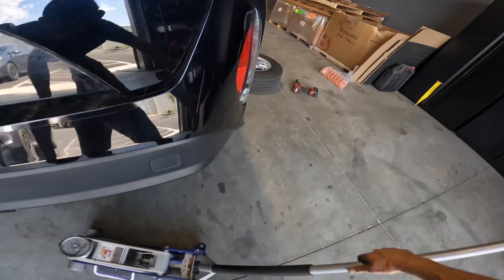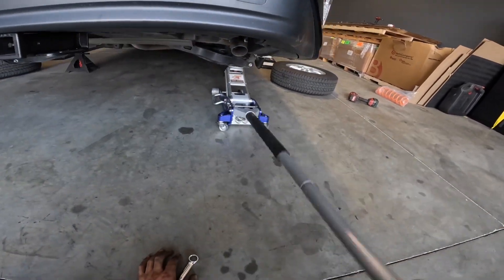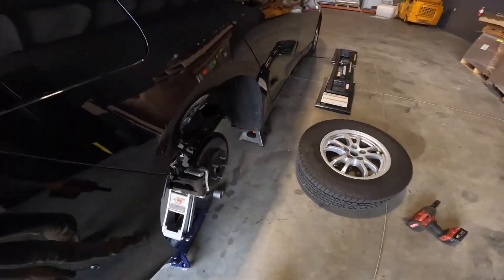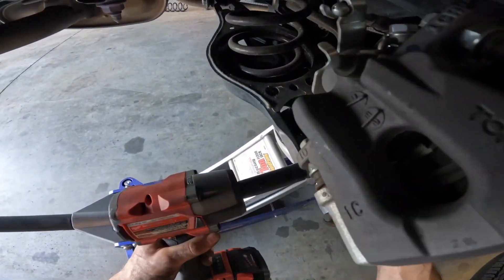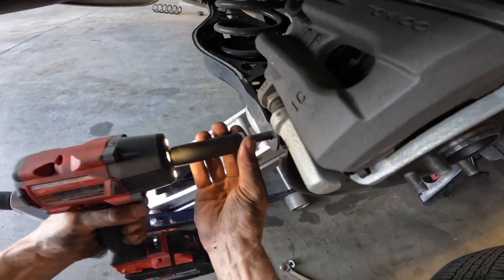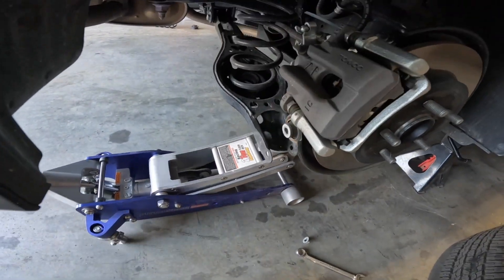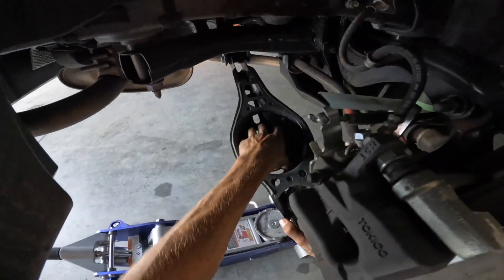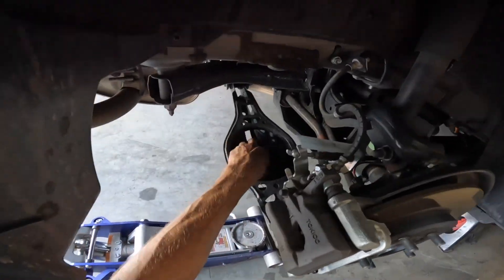You can repeat the exact same process on this side as you did on the other side. Go ahead and start by jacking up the lower control arm, then remove your 14mm bolt and 17mm nut. Once you've got this removed, go ahead and lower down your lower control arm, then remove your factory rear spring and spacer if there is one in there.